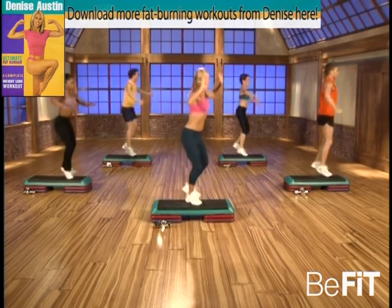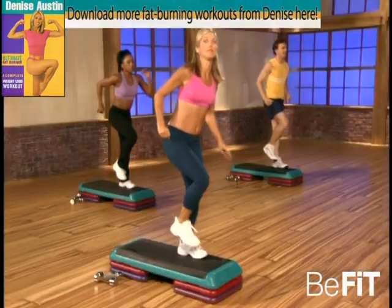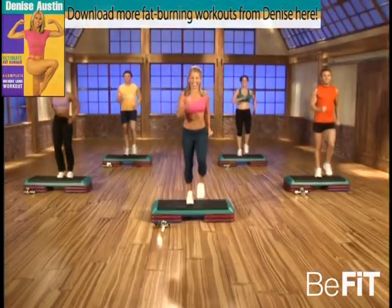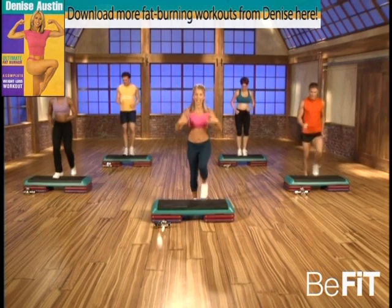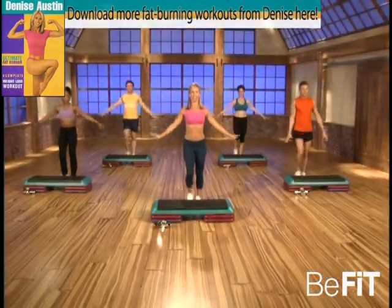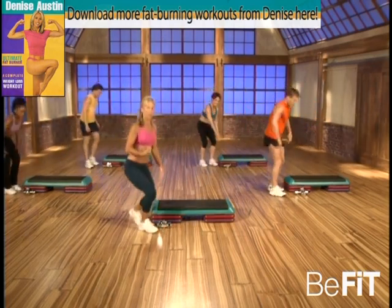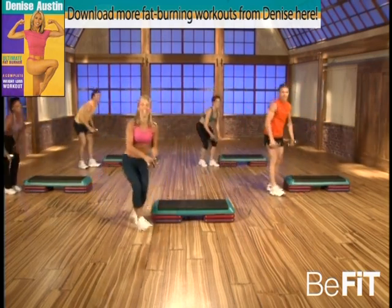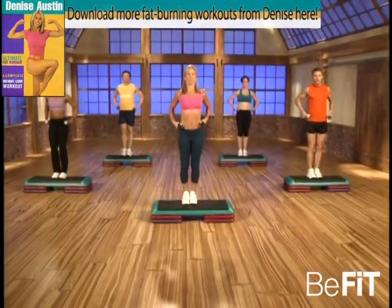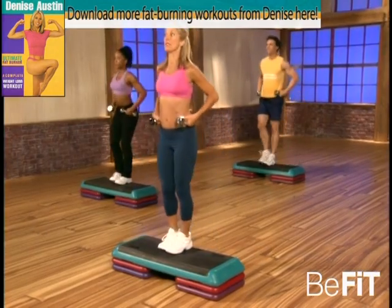Reach overhead — that's it. Last one, okay, and march. Good, let me see that smiling face — you did it! Come on down off the step, inhale and exhale. Let's begin our weight training segment — keep your head above your heart. Good. Let's begin up on the step. Good — we're gonna first begin with a lunge. Down, down — good, up, switch feet.